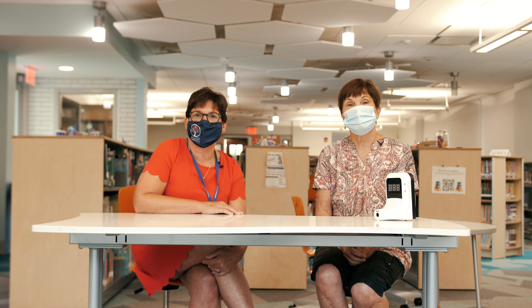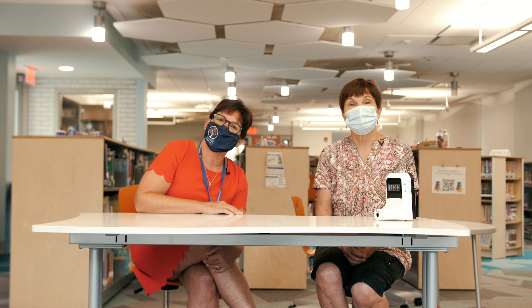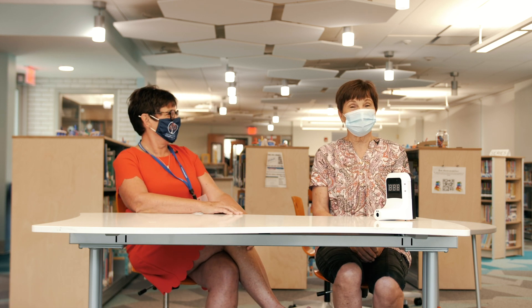Stay tuned as we show you how these safety protocols are going to work in Graflin. Grow with Graflin. Stay strong. Go Graflin!